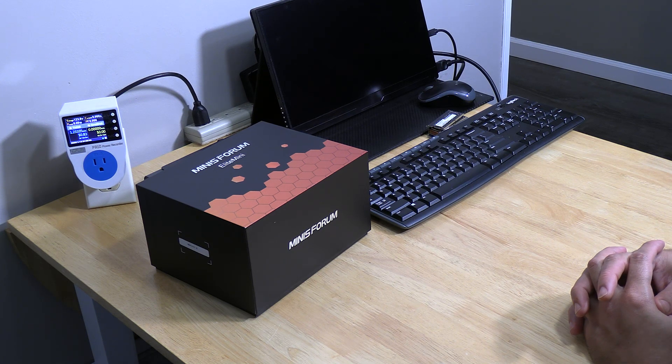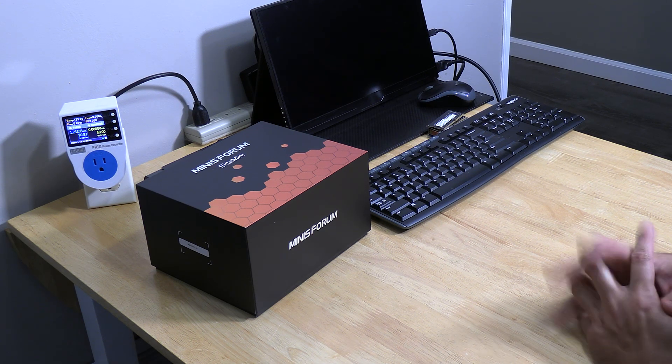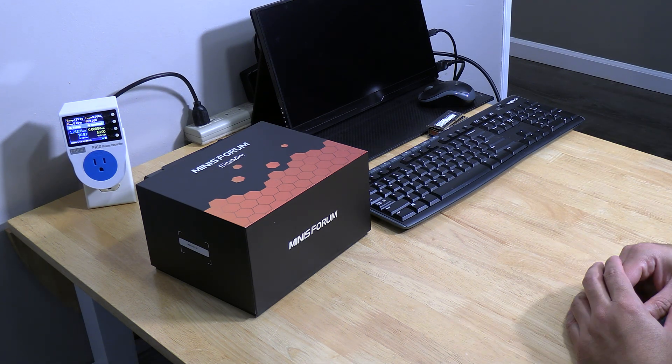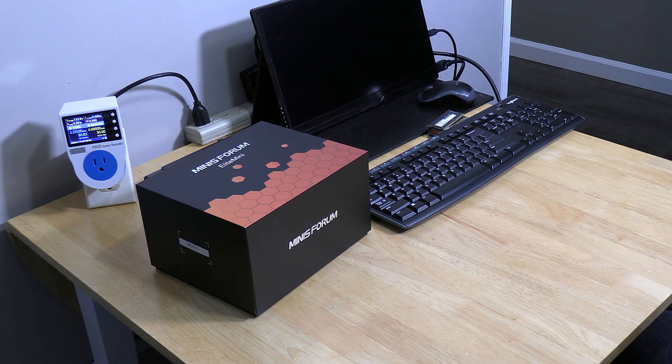Hi everyone, this is Will and Driss. We are excited to introduce to you guys the Minisforum HM90. We got it about two weeks ago and didn't get a chance to do this due to whatever is happening right now. But here's the time — we will open it, test it, and check what comes with it. Hope you enjoy.